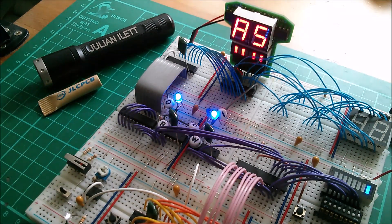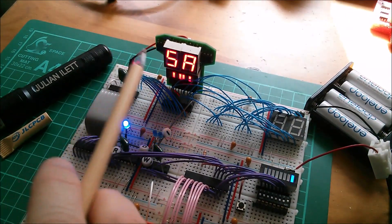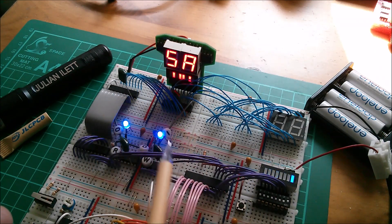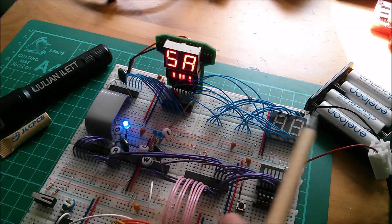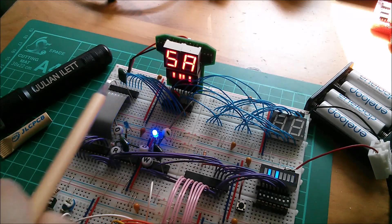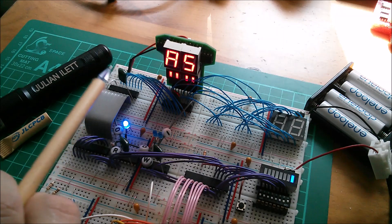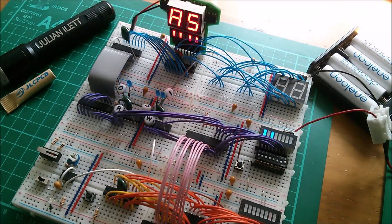That means it's a low-impedance connection. The connection between this chip and the battery pack over here is high impedance - we've got long traces, lots of links with resistive connections in the breadboard running all the way back to the battery. That has resistance and inductance from all the twists and turns. So when this chip requires a lot of current for a very short period of time, it's the capacitor that provides it, and then the capacitor recharges through that high-impedance path from the batteries.